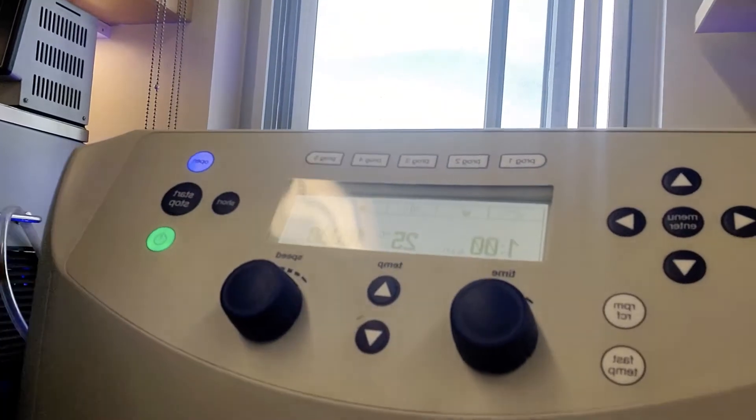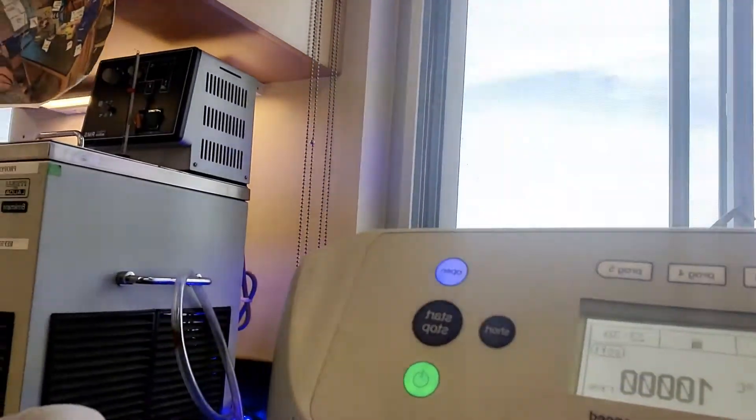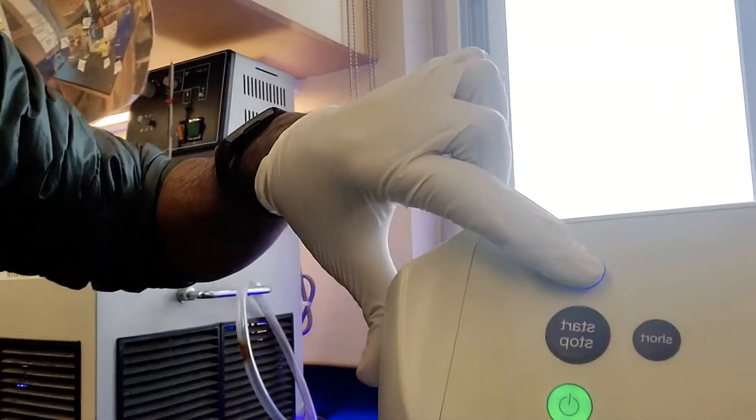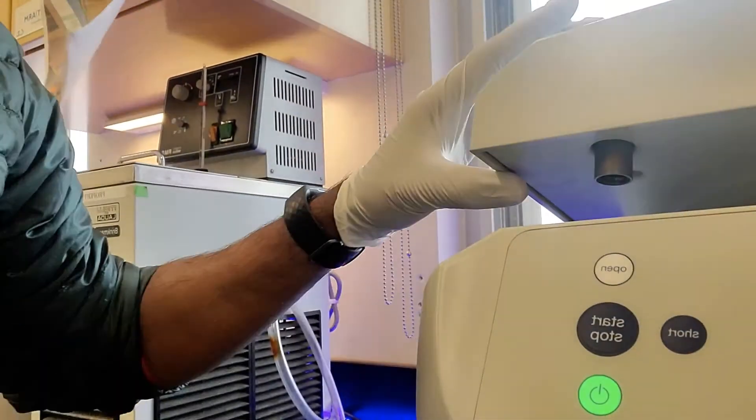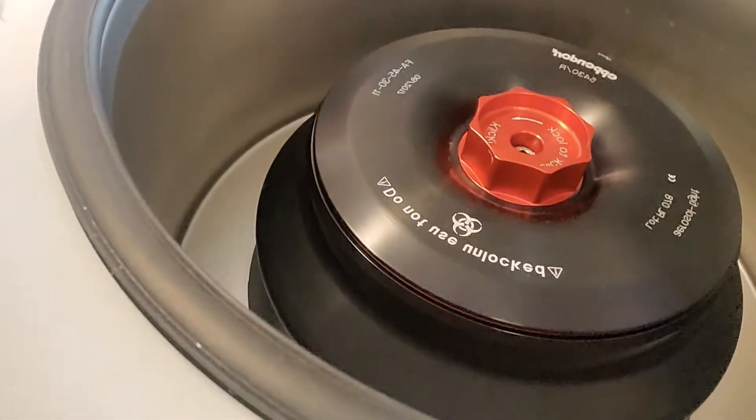I'll explain exactly what that means in a second. If we just walk up to our centrifuge, it's got a bunch of dials on it. The first thing you're going to want to look for is the open button — don't try to pry the top open. Look for that first, and if it's not there, then you can try to open the top. This is kind of what you're going to be looking into.